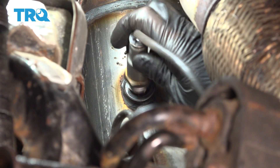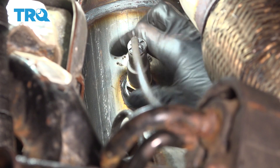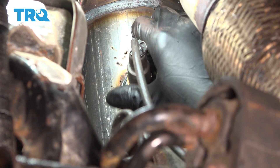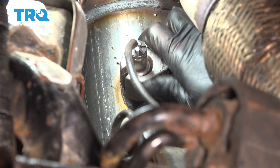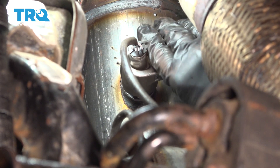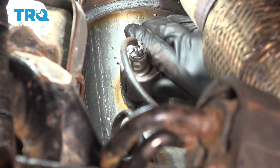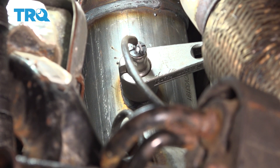Now let's get the downstream O2 sensor reattached. I'm going to thread it on all the way. Grab that O2 sensor socket and slide it over. Usually you can give it another quick turn by hand like this, then you'll have to put your ratchet on the socket so you can get some leverage.